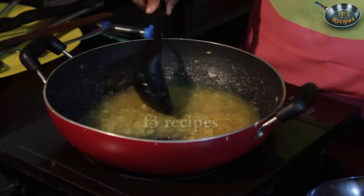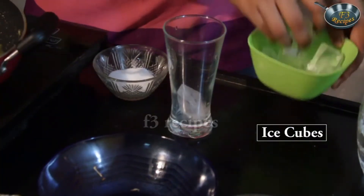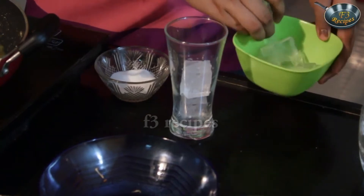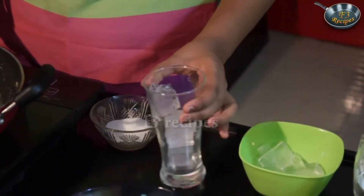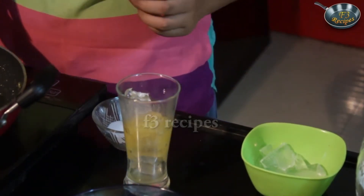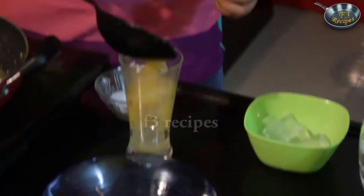This juice is now ready. It's okay if the ice cubes are more because after all it's just a juice and you have to cool it down — it's more like a squash. So once the juice goes in, it's going to melt the ice. So here we have it, our lime apple juice is all ready.